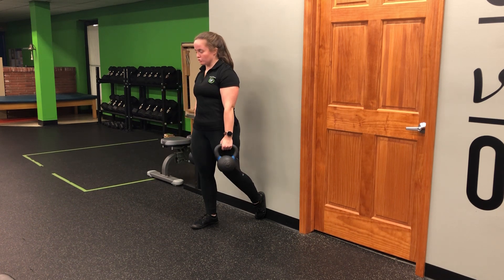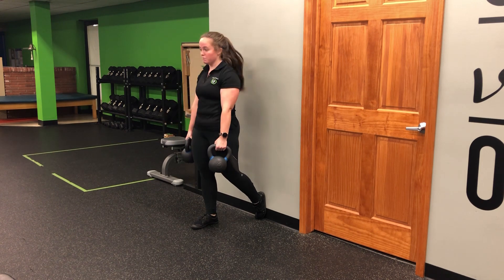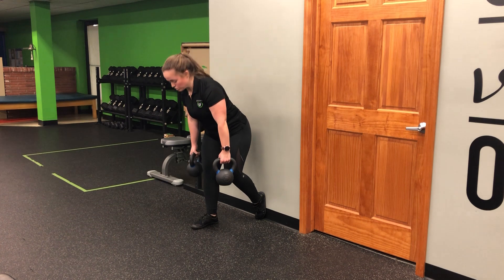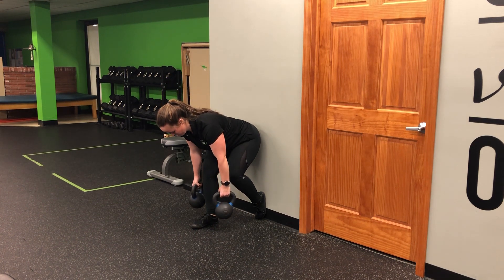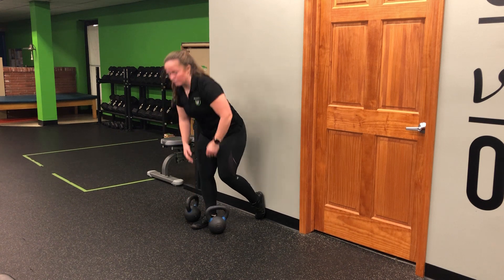Hinge, drive forward. Feel the glutes, reach the butt back towards the wall, push. We hit the wall, right? So we're using that wall for feedback — push back into it, drive away from it through that heel, and return to the ground.